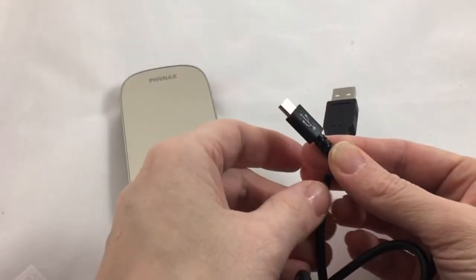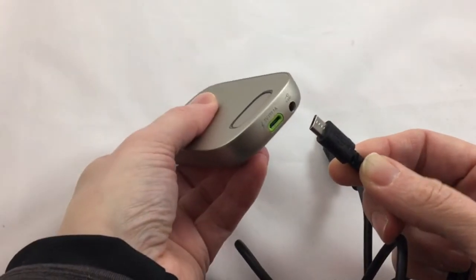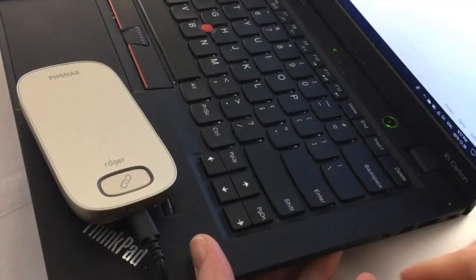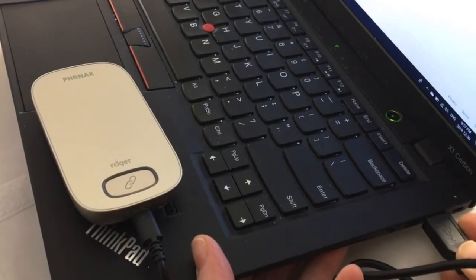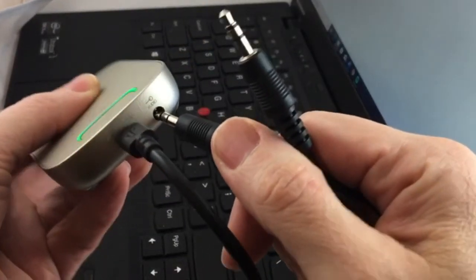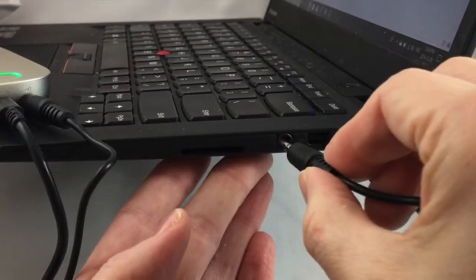Next, plug the Micro USB into the Multimedia Hub. The USB, on the other end, then connects to your audio source. Here you can see it being attached to a computer laptop. Next, plug the Multimedia Hub into the Audio Out Jack of the tablet or other audio source. Here it's being done on a laptop.